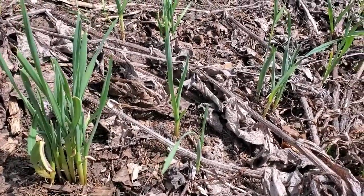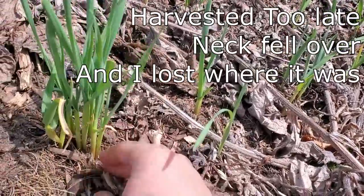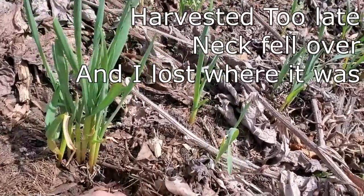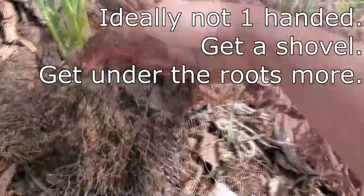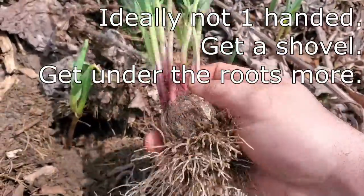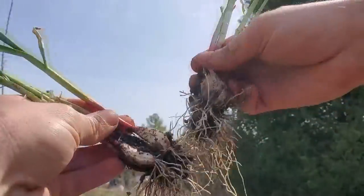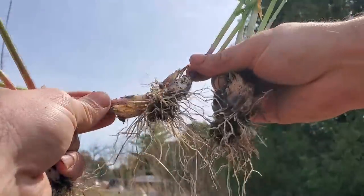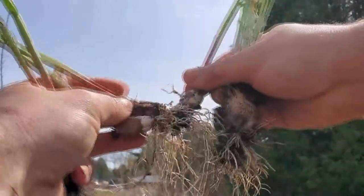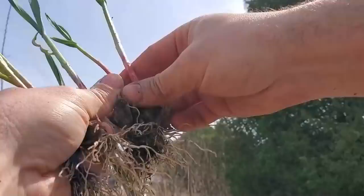Anywhere I planted garlic last year that I missed the bulb - typically because I planted them too deep - I'll see a big patch of garlic like this that I can also dig up right now and propagate. These are super easy to propagate, we basically just split them apart. For daffodils, if you grab half of them and gently tease them apart, they come apart quite easily - just move them relative to each other carefully so you don't split too many roots.